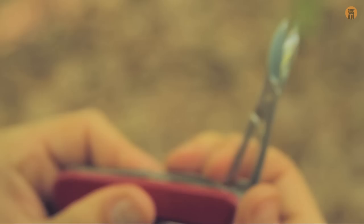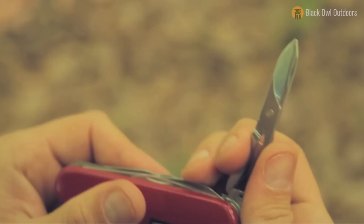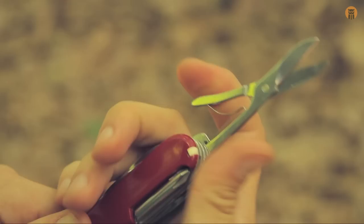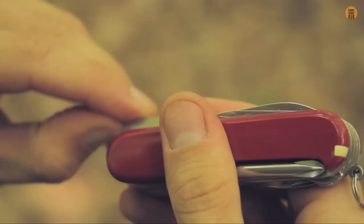Next we have a pair of scissors which are nice and sharp. This is one of the tools I really like about the Fieldmaster. These are definitely big enough to use. While you can do most things with a sharp blade, it really just is convenient to have a small pair of scissors. They really come in handy more than you think. I really like the scissors on this tool.